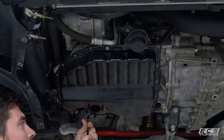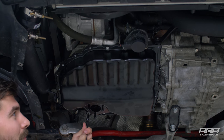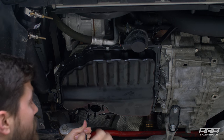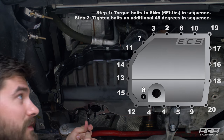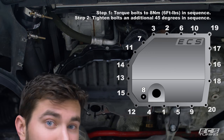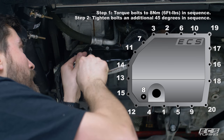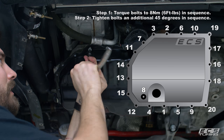There are a couple of steps to this — there's a pattern to tighten all the bolts down in, and we'll show a picture of it. Basically it works from the center out to the edges. Get them just snugged down hand-tight first, then torque them to eight Newton meters, and then add 45 degrees.